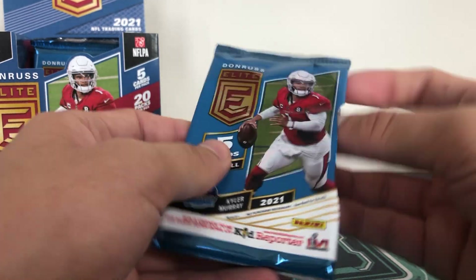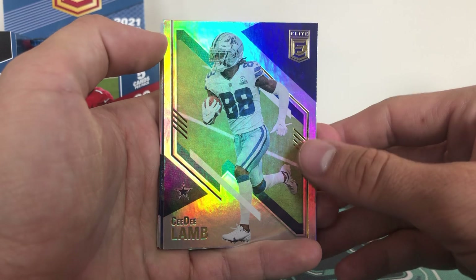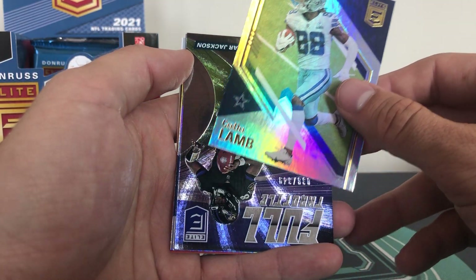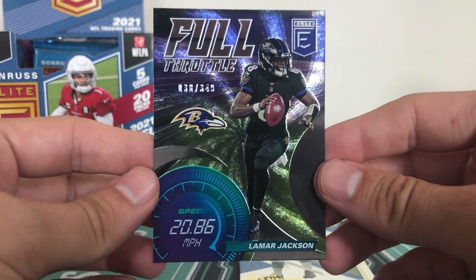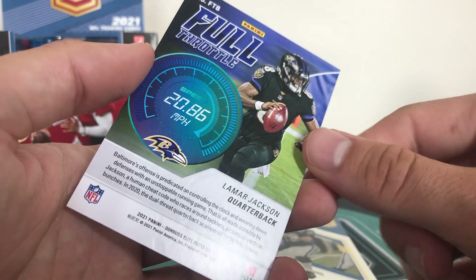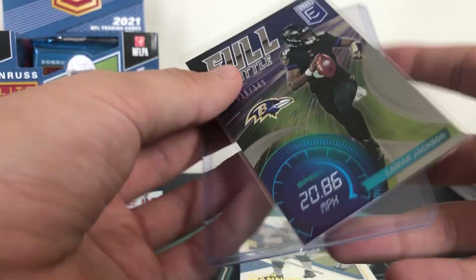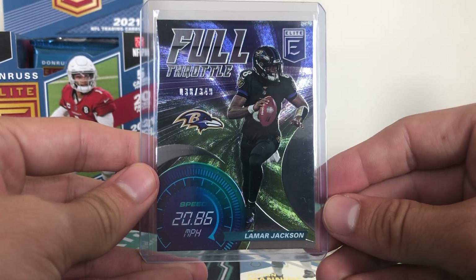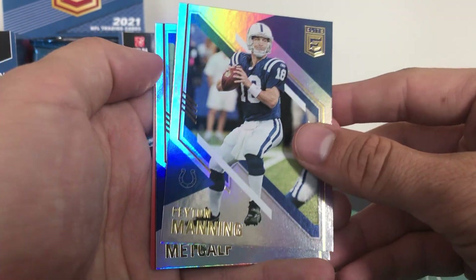Still no autographs or mem card so we are due those. Wait for the backwards cards to come flying out. We have Russell Wilson and CeeDee Lamb - they have a big year this year. And then Full Throttle, also numbered - that is Lamar Jackson with a nice holographic, 20.86 miles an hour. Full Throttle Lamar, nice Ravens card. Lamar to 349. And then Peyton Manning and DK.